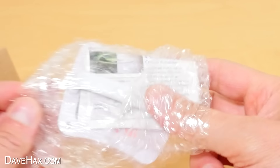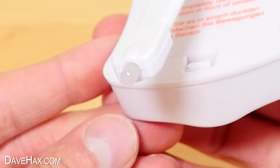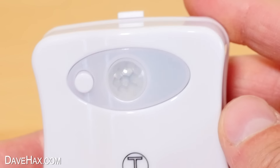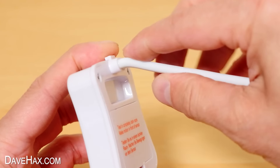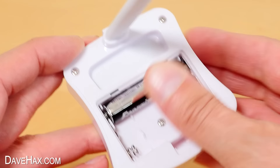It comes wrapped in some bubble wrap, with some instructions, and here's the unit. On the reverse side there's an LED on the end of a flexible arm, and on the front we've got a darkness sensor and a motion sensor. We can set it to either automatically cycle through eight different colours, or stay on a single colour. This part is flexible, and lifting it up removes the battery cover — it takes three AAA batteries to power it.